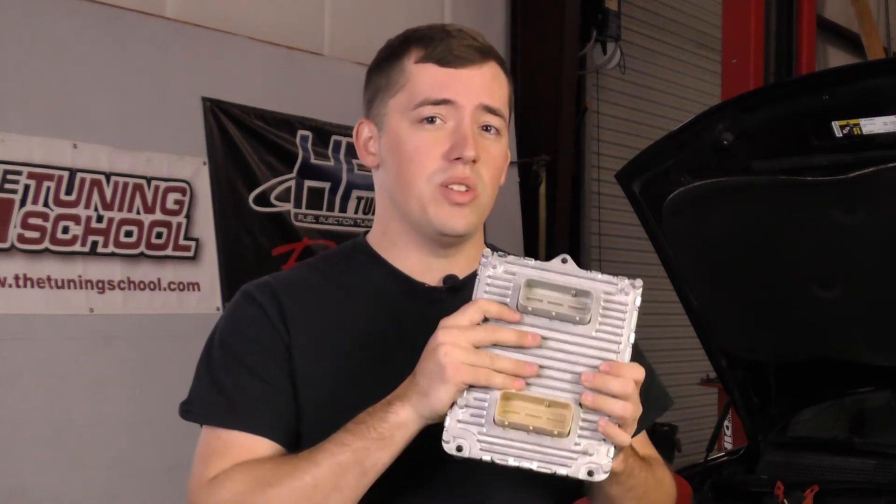Now that you guys have understood this, you can send this to HP Tuners, get it back, and you can start tuning your vehicle yourself.